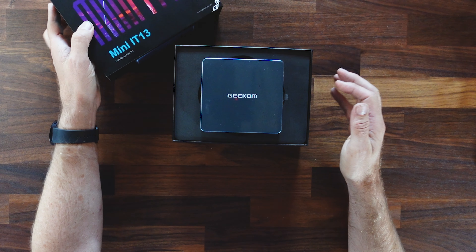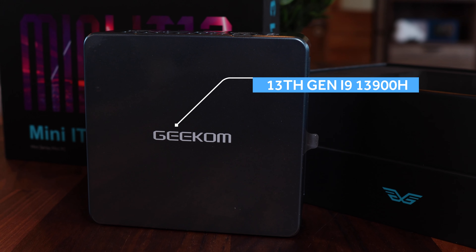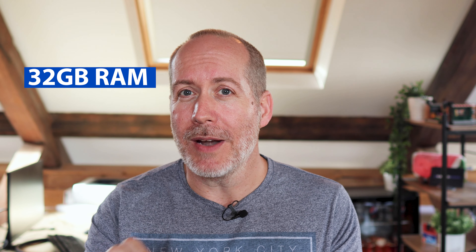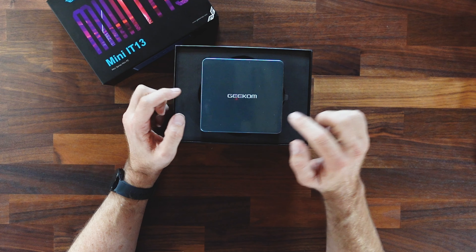Premium packaging. This is the 13th gen i9-13900H processor in this tiny little box, 32GB RAM, and a 2TB M.2 SSD. Let's have a look.